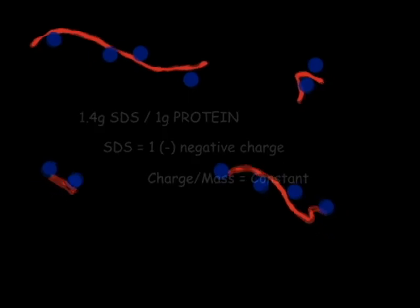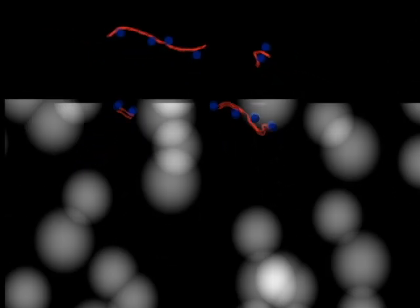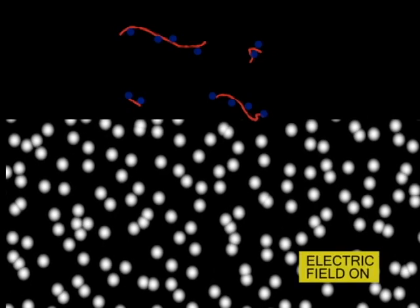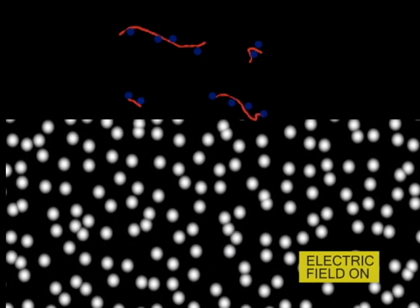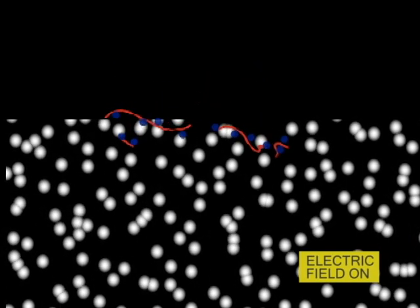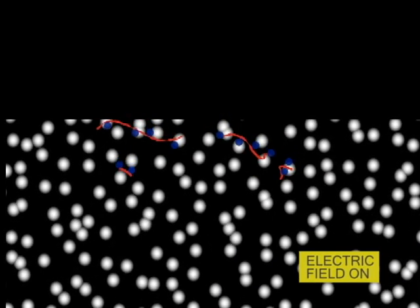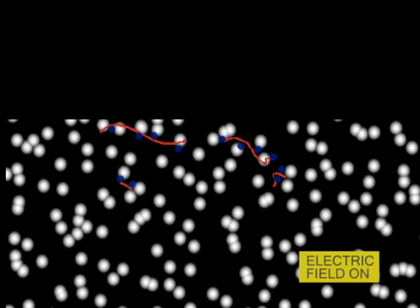The solution is then placed on top of the polyacrylamide gel submerged in a buffer. An electric field is applied to the gel, causing the negatively charged proteins to migrate down the gel. What results is a kind of protein race. Depending on their size, each protein will move differently through the gel. Small proteins move the fastest, while larger ones will have more difficulty.